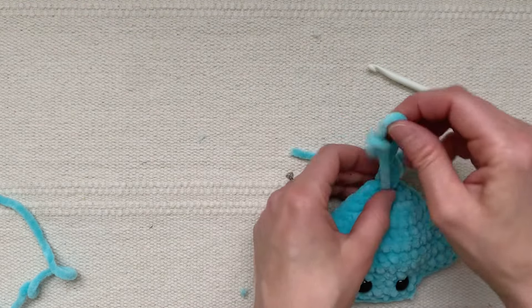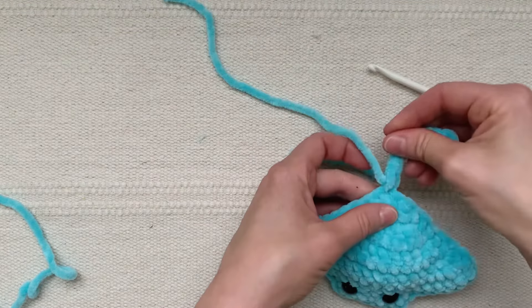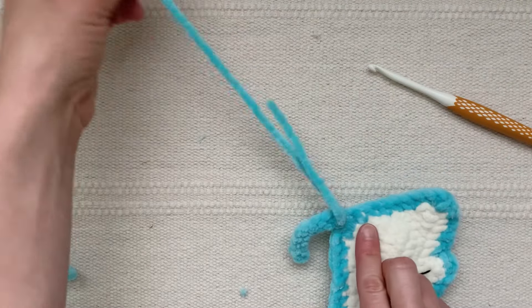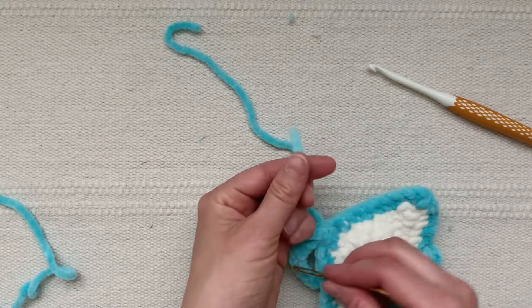Go ahead and weave those last two yarn ends from the tail inside the ray's body.